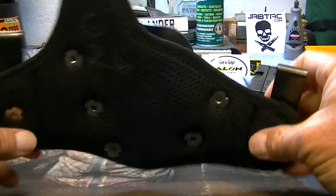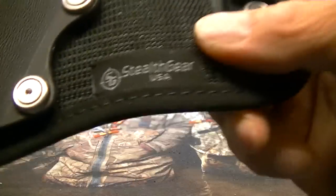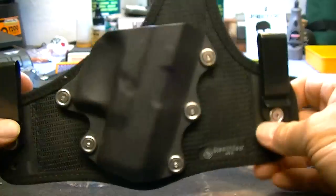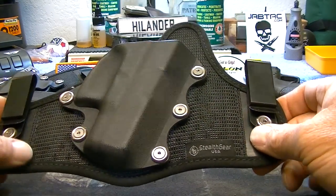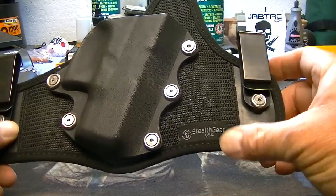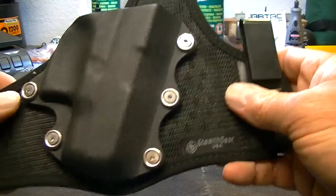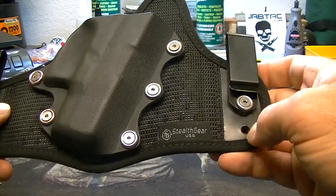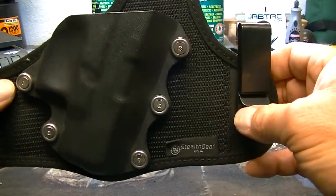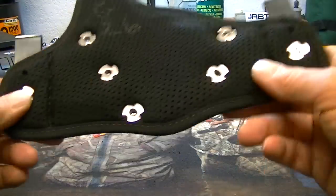I wanted to try them out. Obviously they're American-made, and I just wanted to share them with you. I hadn't heard anything about Stealth Gear before — I was watching a video and the holster brand was mentioned in passing. I checked them out on the website and was like, yeah, I'm gonna try a couple of those.